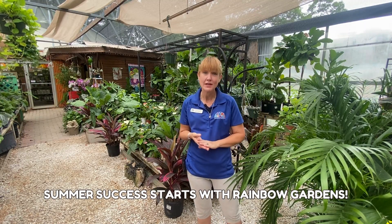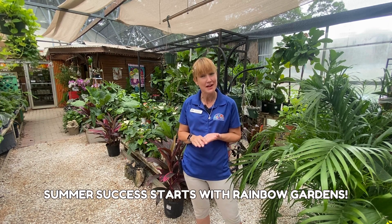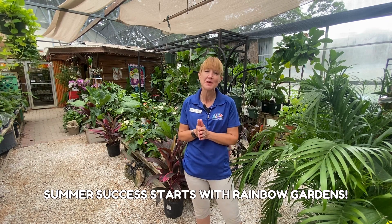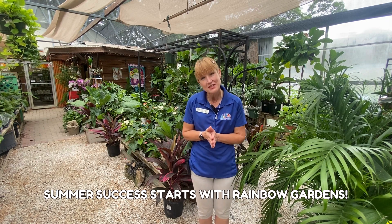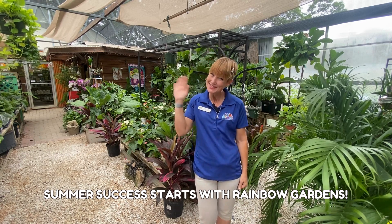We hope this has given you some great tips on how to identify, prevent, and treat for spider mites. Here's to having a successful summer with Rainbow Gardens. Thank you guys so much for watching, and as always don't forget to like, share, and subscribe. Thanks so much, bye bye!